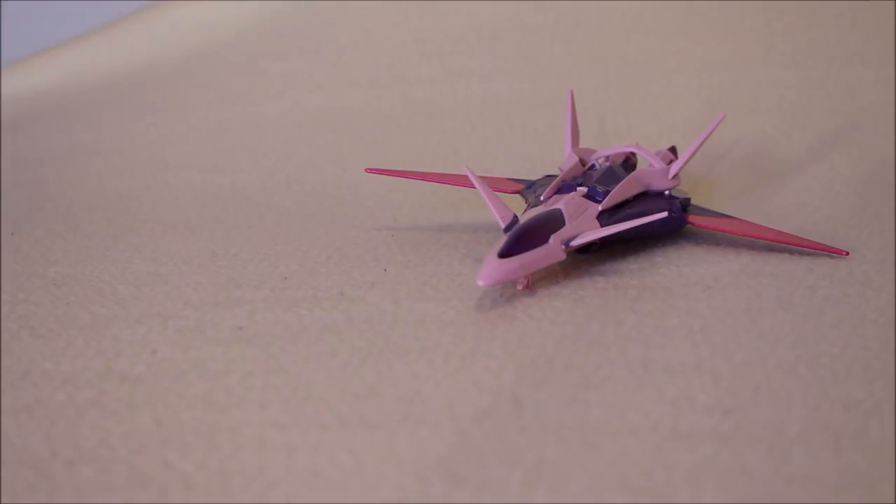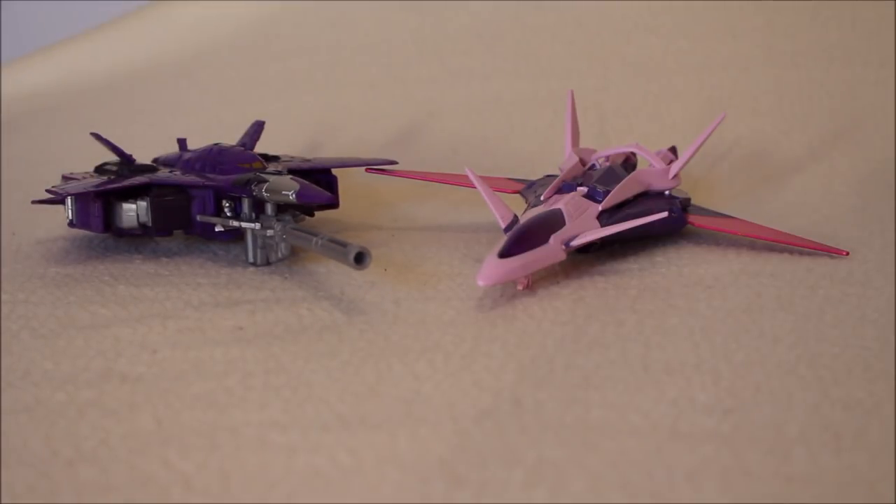I want to thank friend of the channel Wayne for letting me take a look at this. He got it as a version of — not Slipstream exactly, but I can kind of dig it, I can see where he's coming from. We've gotten a couple of mold reuses as that Decepticon character. But looking at the plane, the closest comparison we have would be this guy — Cyclonus, specifically the Combiner Wars Cyclonus. They both have the swept-forward wings and even a complementary color scheme to each other. So I guess we'll call her She-clonus.